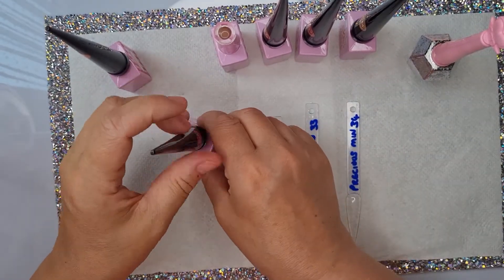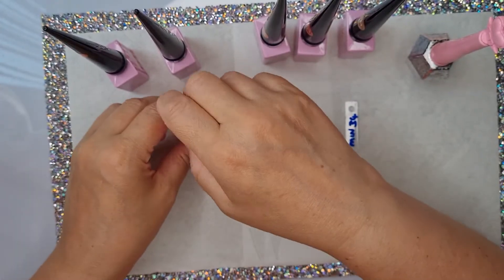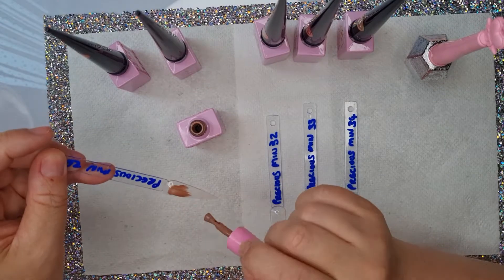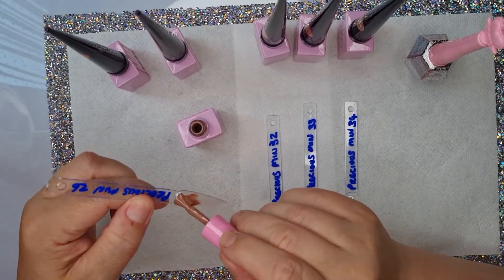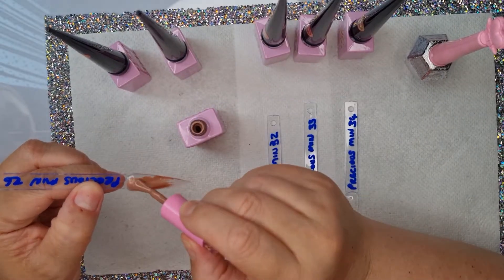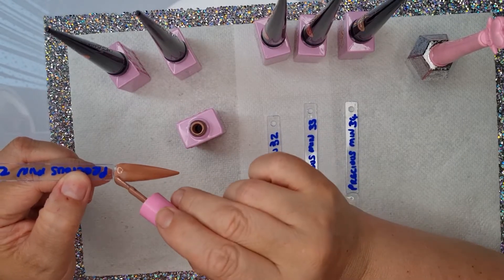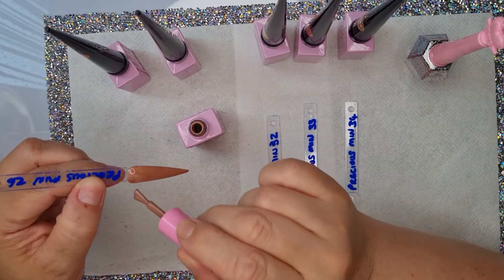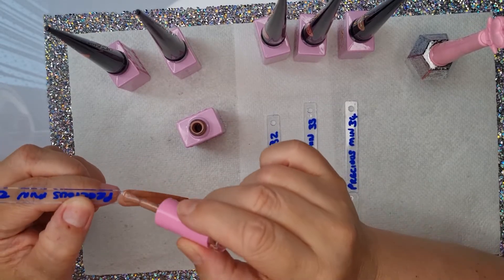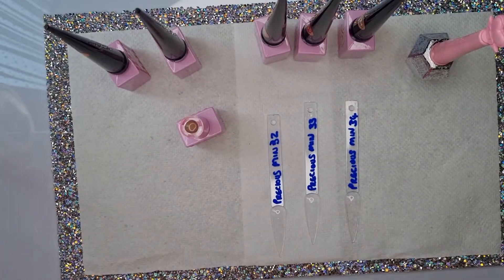The next one is the odd one out — the odd bottle out is number 26. This is like a nude and I was really interested to get this on because I think it's got a shimmer in it. If you can hear a noise it's my fan, sorry guys, but it's like 30 degrees in my house — a little bit hot. Yeah, it has got a little shimmer to it. I think you won't really see it until it's got two coats.